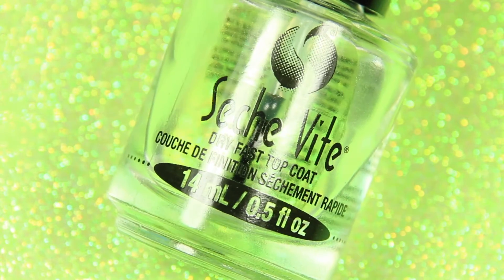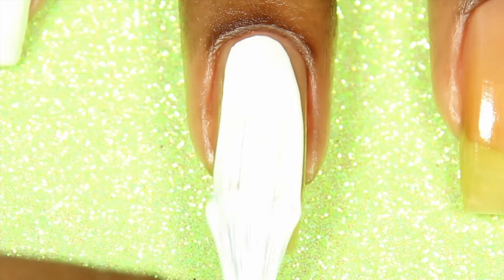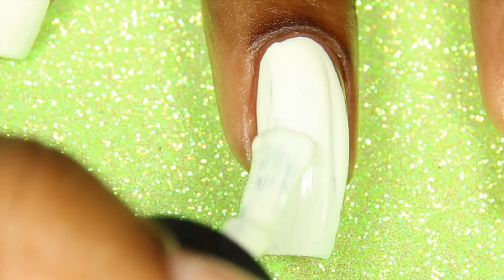I'm going to be listing all the items I use in the description with a link to where you can purchase these items. I'm starting off with a white base as usual to make those greens pop, and my next base is going to be this gold color called Mingle with Kringle.